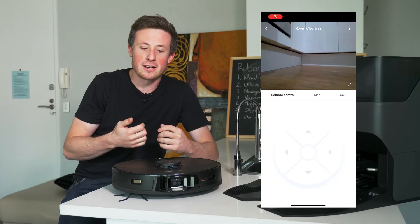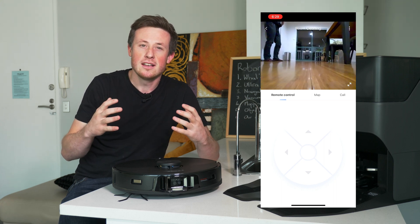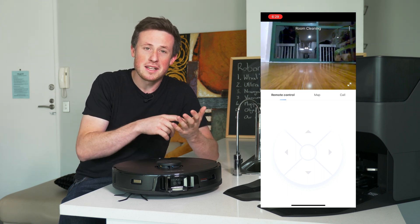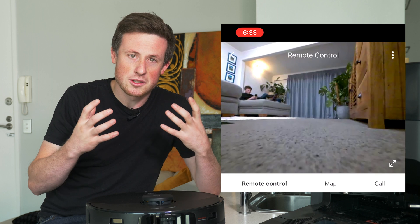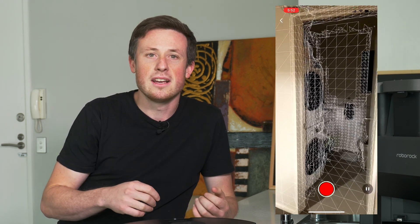If you enable it, you can go through the Roborock app and see in real time what the camera is seeing from anywhere in the world. This is useful because you can drive it around and check that everything's in order, or talk through a two-way speaker system to anyone in the house, or maybe just check in with the pets. The picture quality from the camera is a step up from most other robots with this function, and I think that translates to better object detection because of the resolution. There are some other new features too: improved room recognition and cleaning recommendations, 3D mapping, and a light and two-way mic and speaker system, amongst other things.